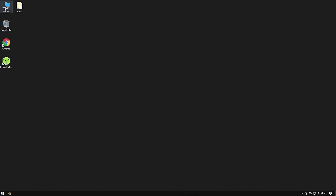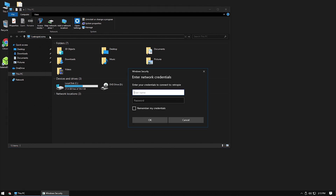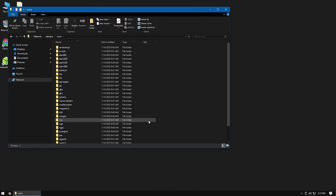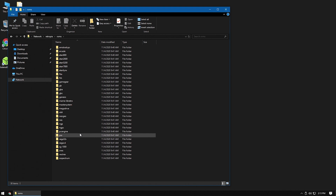While your Pi is sitting on the main screen, jump on your computer and open a new Explorer window. Make sure your computer is connected to the same Wi-Fi as the Pi. Type \\retropie\roms into the address bar at the top. It should pop up a box asking you for credentials. The username is 'pi' and the password is 'raspberry', both lowercase, which are the default username and password for the Raspberry Pi. After you get the credentials in and get connected to the Pi, you should see a bunch of folders with names like GB, GBA, NES, SNES, and so on.